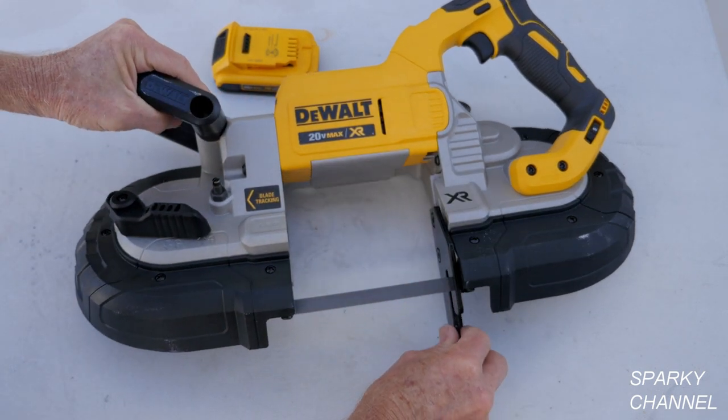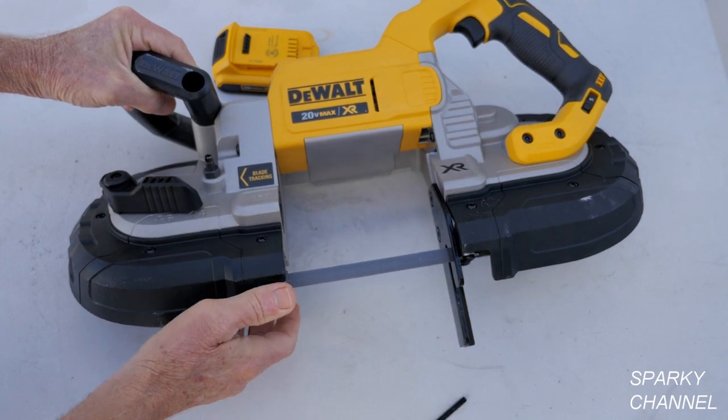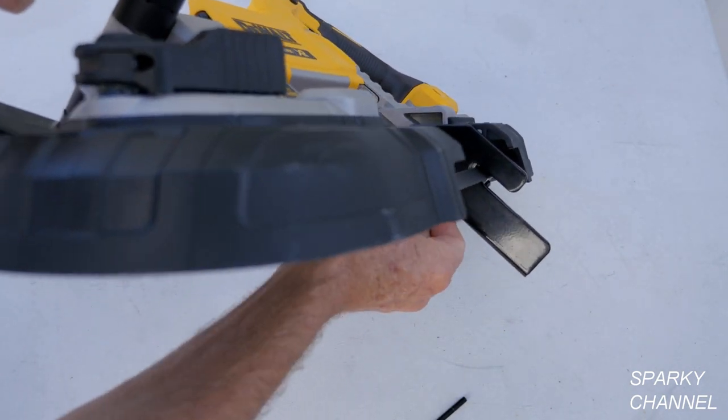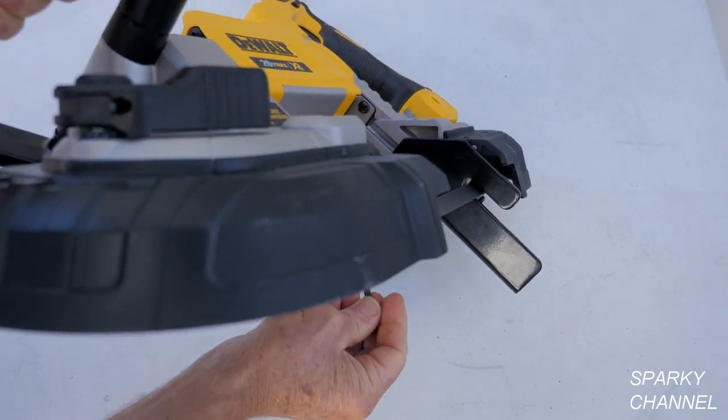You loosen up the two fasteners and it can go all the way up that high and all the way down that low. Even at the lowest setting it still does not hit the blade, so you just tighten it up.